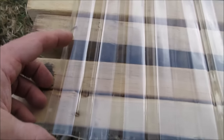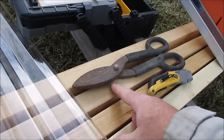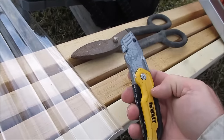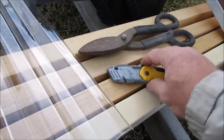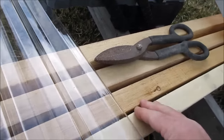I held one of the polycarbonate panels up in place and marked where I need to cut — right here. I've got to measure the other side, draw a line across, and then cut with these tin snips. You can cut them with tin snips or with a razor blade knife, but the knife is a little more erratic and not as controlled, so I'm going to use the tin snips.